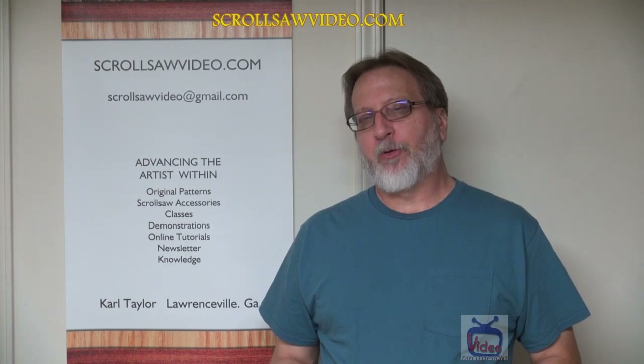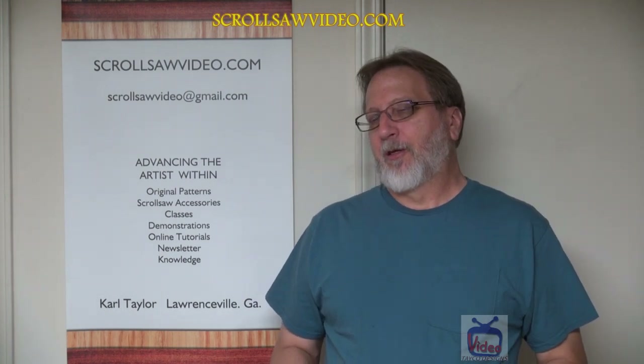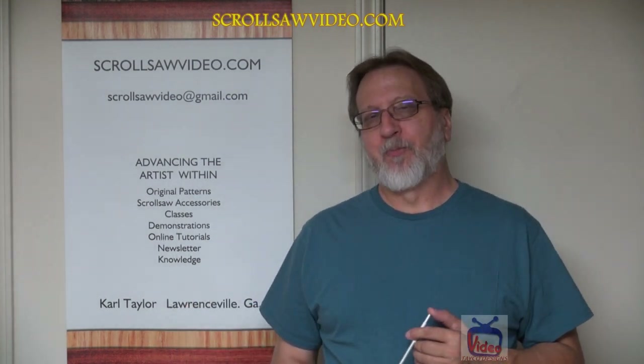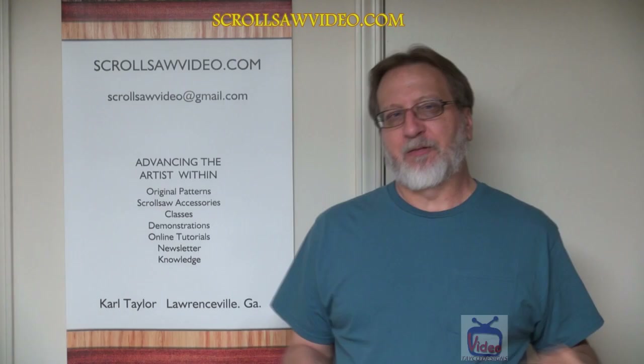Hi, this is Carl. Welcome back to this video in the rotary tool series. In this video I'm going to be asking a favor for all my viewers and I'm going to ask you to send me some suggestions. If you have any comments or suggestions please list them in the comment section below or shoot me an email at scrollsauvedvideo at gmail.com. I'd appreciate you giving me a thumbs up and subscribing to my channel.